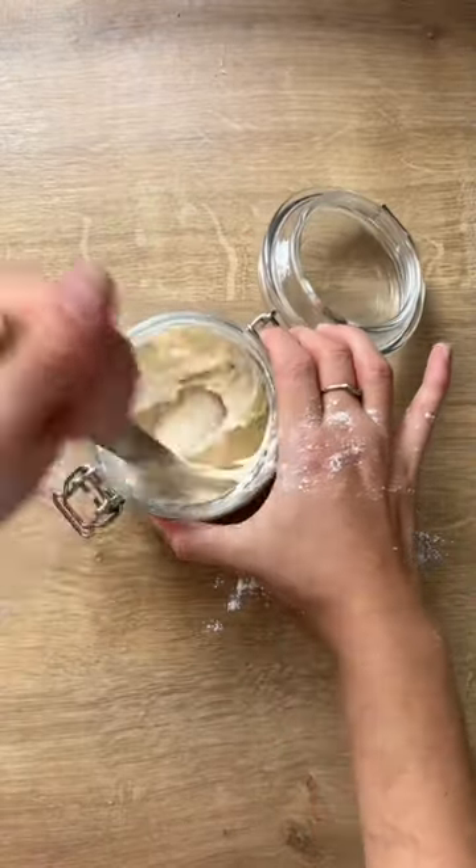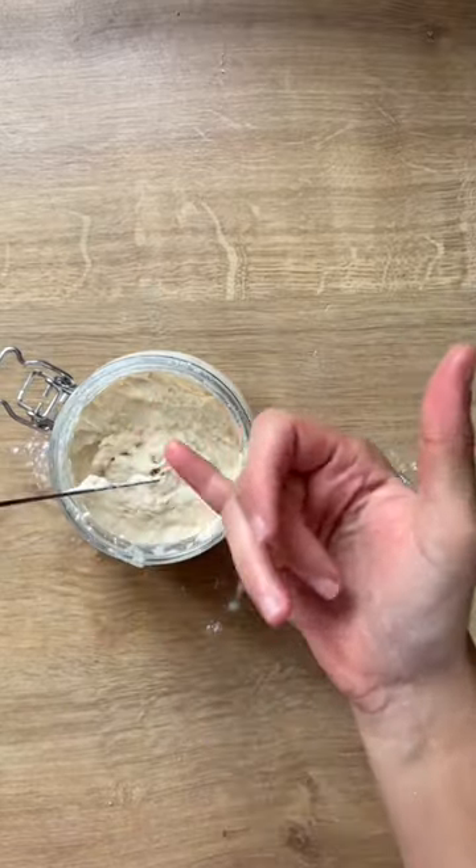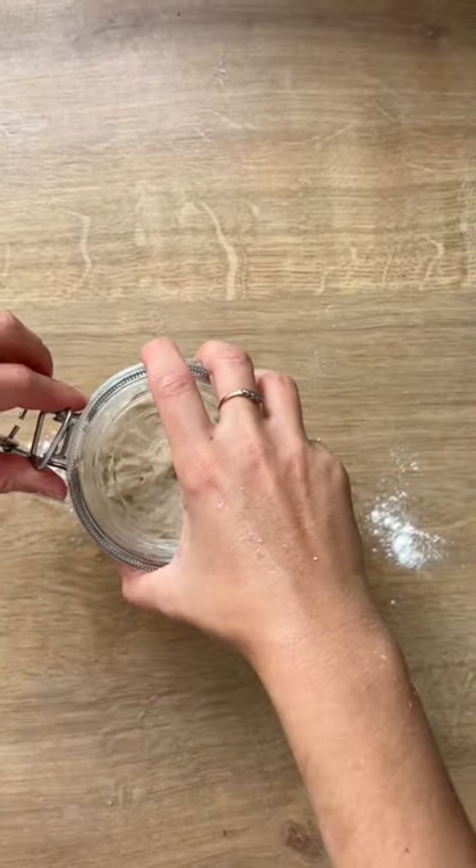So instead, you can remove a small amount from the jar and use it to make pancakes, cookies, or crackers, and just have one jar of starter.